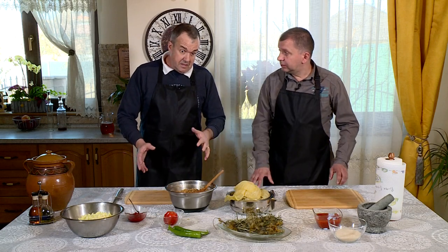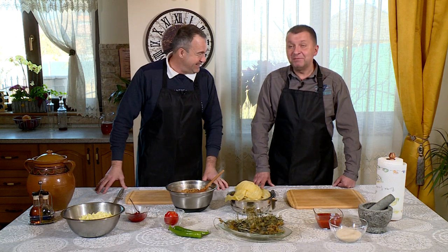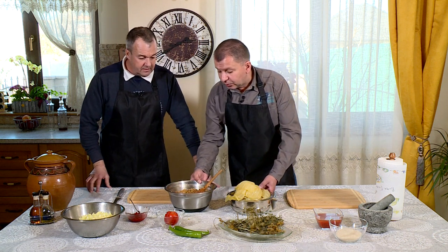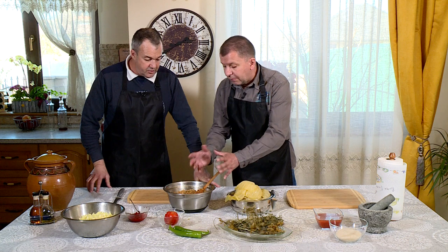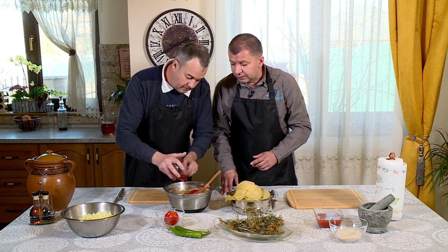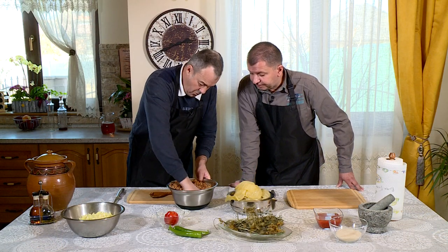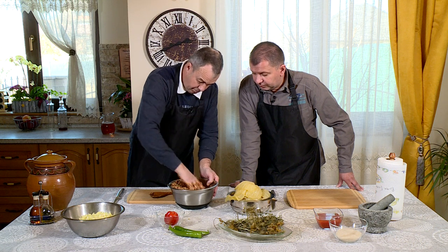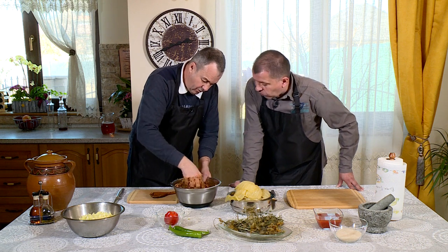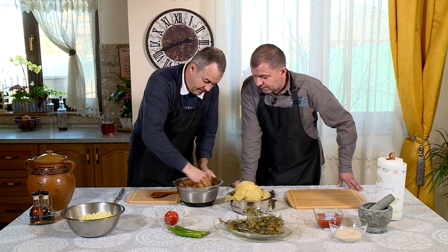Stimați spectatori, suntem cam pe la jumătate. Jumătatea timpului total. Dacă e după mine, suntem pe la început, că cea mai multă o să dureze asamblarea. Piesele de schimb sunt gata. Costin, eu între timp am gustat un pic amestecul nostru. Să știi că nu-i suficient de sărat. Degeaba ai lăudat tu asta, că e foarte sărată. O mai controlăm. Uite ce bine se leagă. Bă, chiar bine arată, eu zic că nu-i carne. Mă gândeam că se împrăștie în foaie.